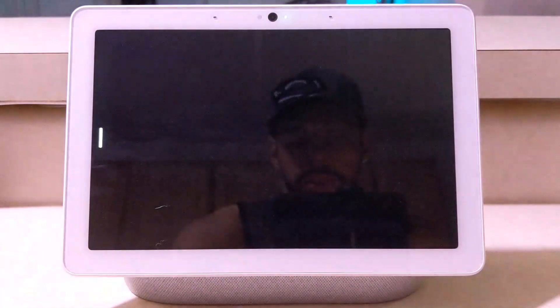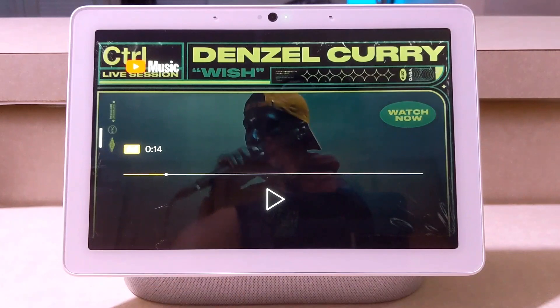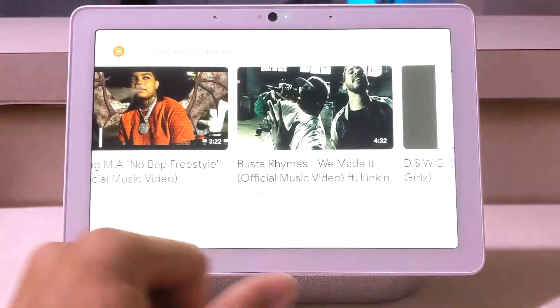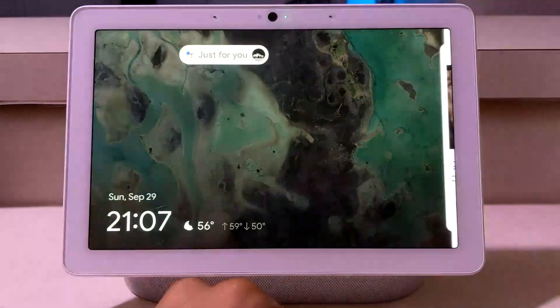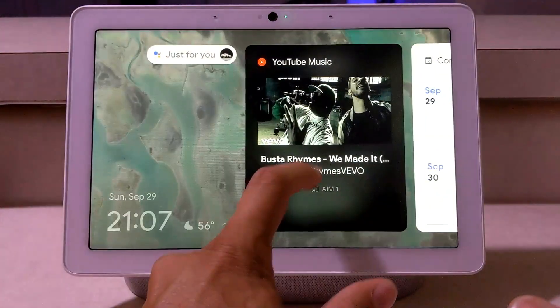I'm going to go ahead and click on something here, then pause it and go back. You can see this is actually going to show up in what I would call our cards here.